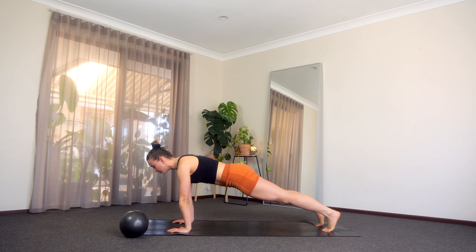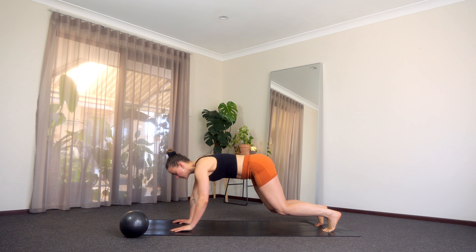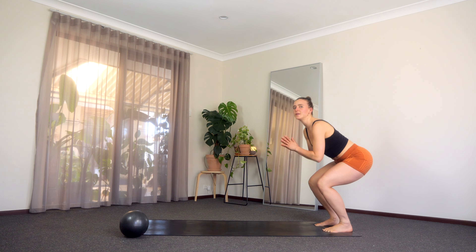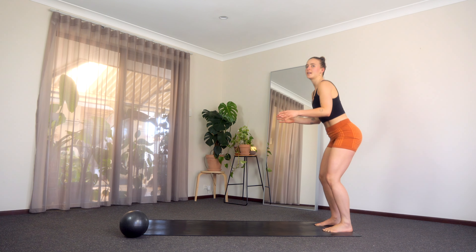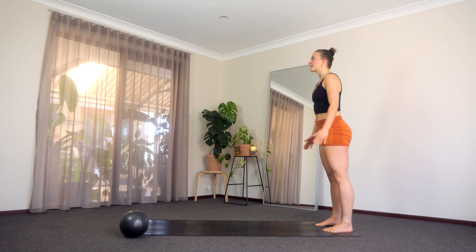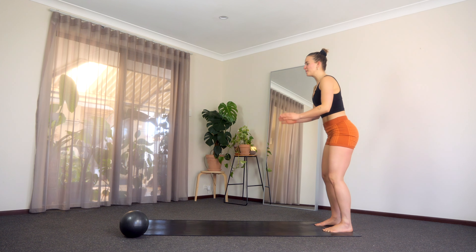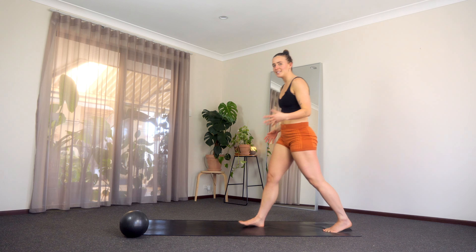Holding for five, four, three, two, one and then just walk it back nice and slowly. Meet me up at the top, little squat and lift, squat and lift. Let's go for three, two and one more. Okay, let's get going.